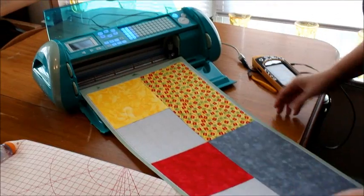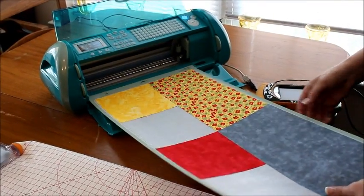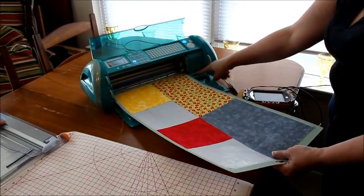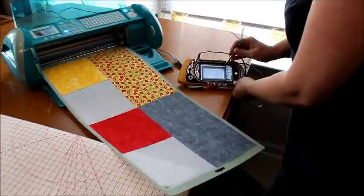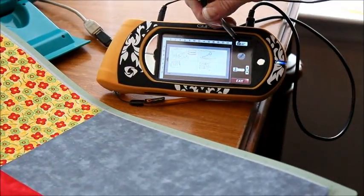Let's turn our power on. I had to go get my cord to plug in my Gypsy — I've been working with it all morning. To insert the mat when you do not have a cartridge, you're going to hit the little cut button, the little knife, and then when it comes up, we're going to hit the load mat button.